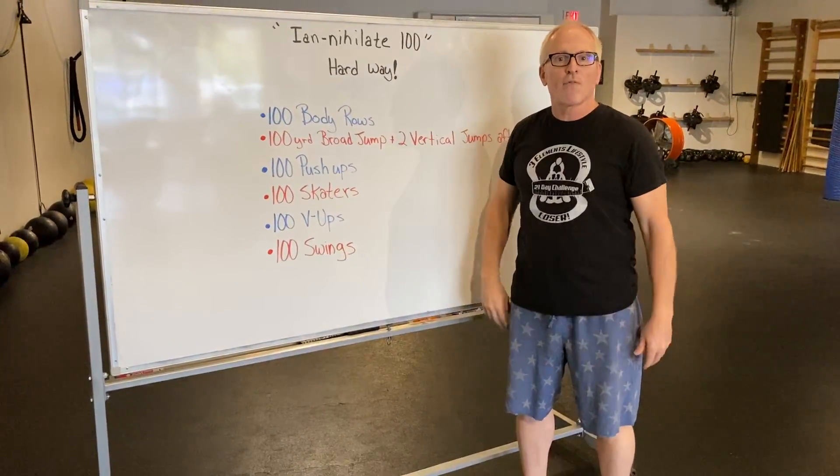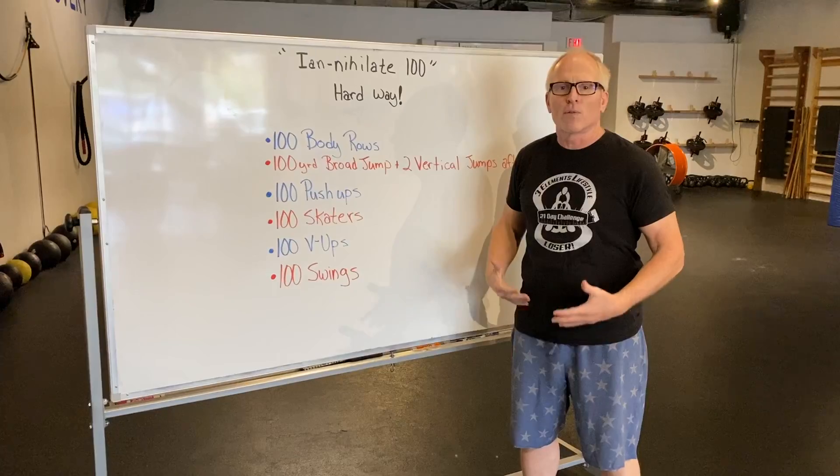Can you stop in between, shake it off, and rest? Absolutely. I don't expect you to do 100 in a row. That'd be too hard.